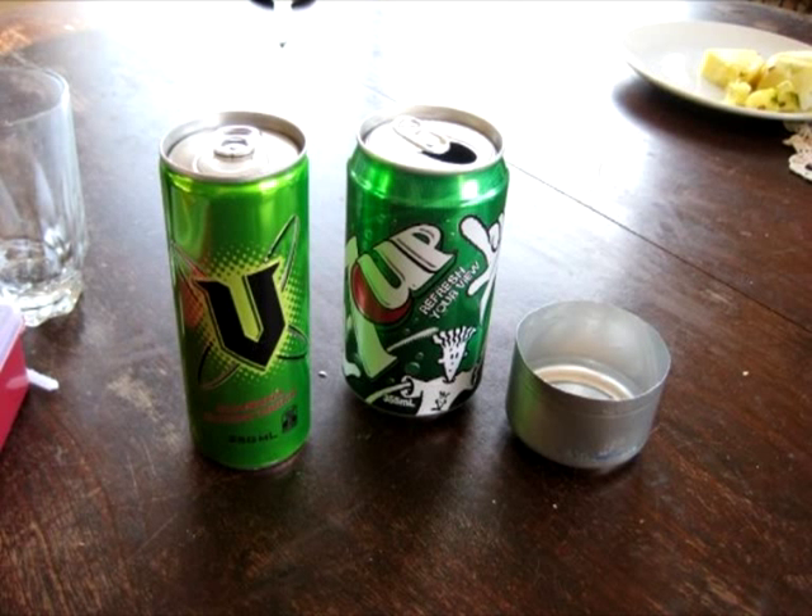Today we are going to make a lightweight camping stove out of soda cans. For this you will need two 355ml or 12 oz soda cans and one 250ml or 8 oz can.